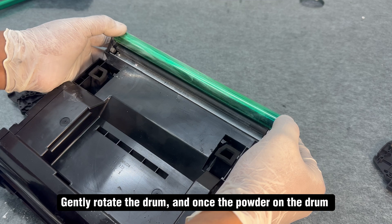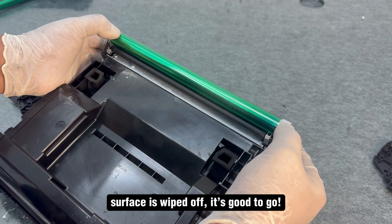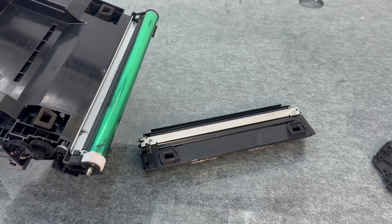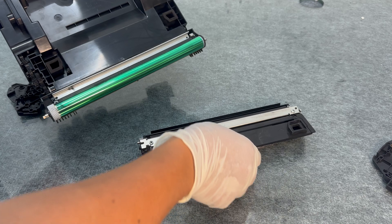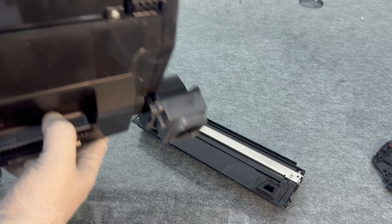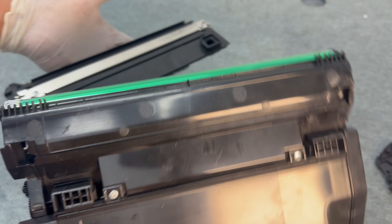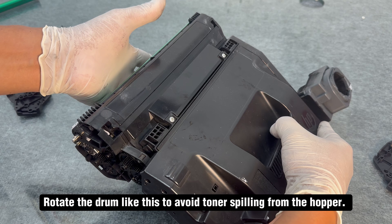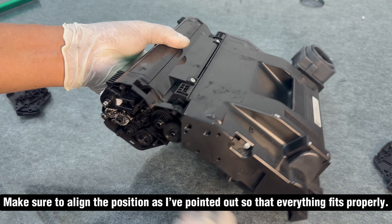Gently rotate the drum, and once the powder on the drum surface is wiped off, it's good to go. Rotate the drum like this to avoid toner spilling from the hopper. Make sure to align the position as indicated so that everything fits properly.